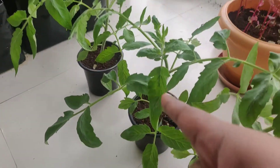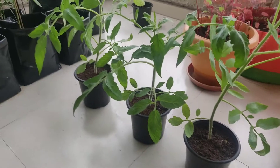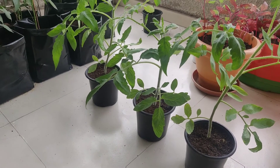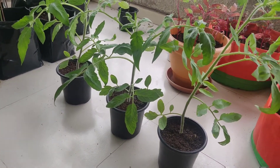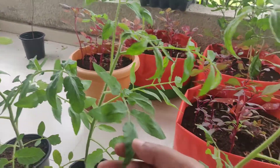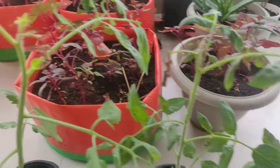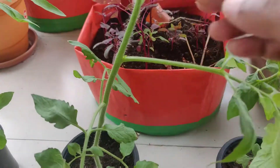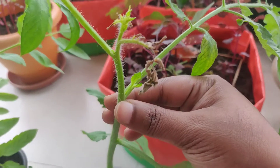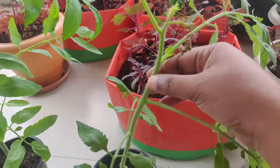As of now these two are doing good, so I will be shifting those to bigger pots this month — in August. Even this one I'll see how it goes. In these plants, if you see closely, they are getting suckers, so if the suckers grow strong then I will repot these to bigger pots as well.